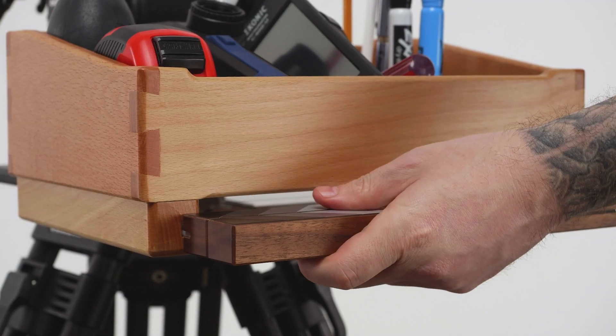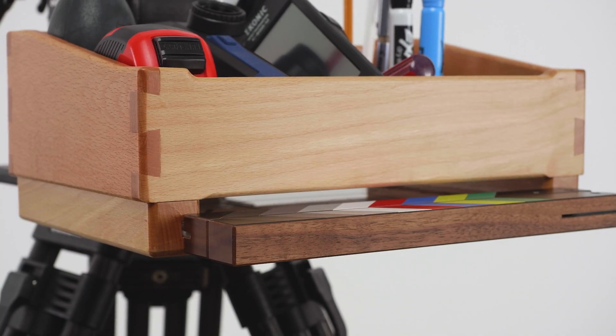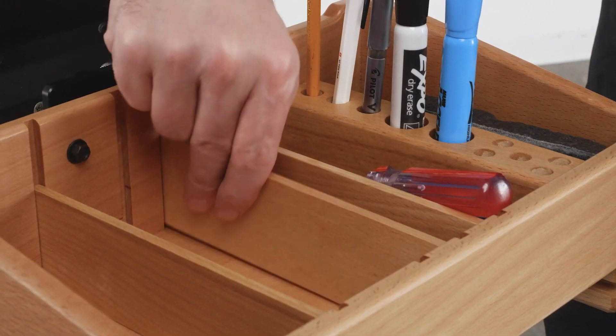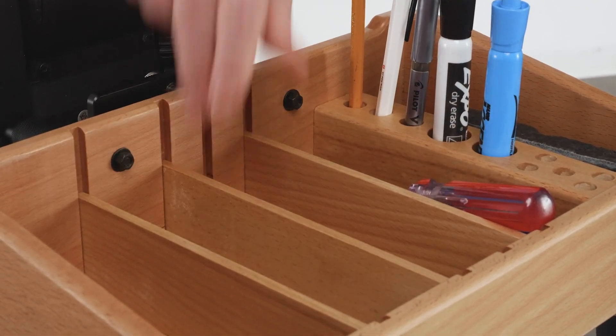On the bottom of the box there are slots on the inside of the legs designed for a standard slate as well as a 12.9 inch iPad Pro. Four removable and interchangeable dividers adjust to whatever size needed to accommodate various cine tools and supplies.